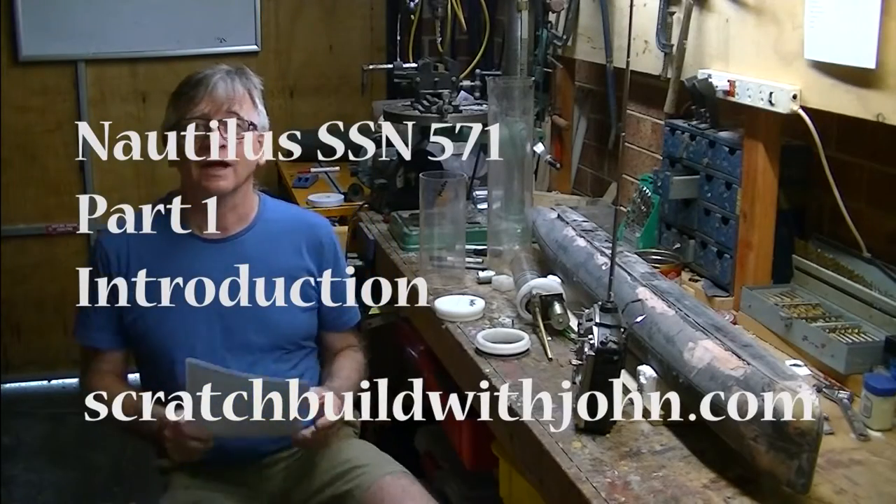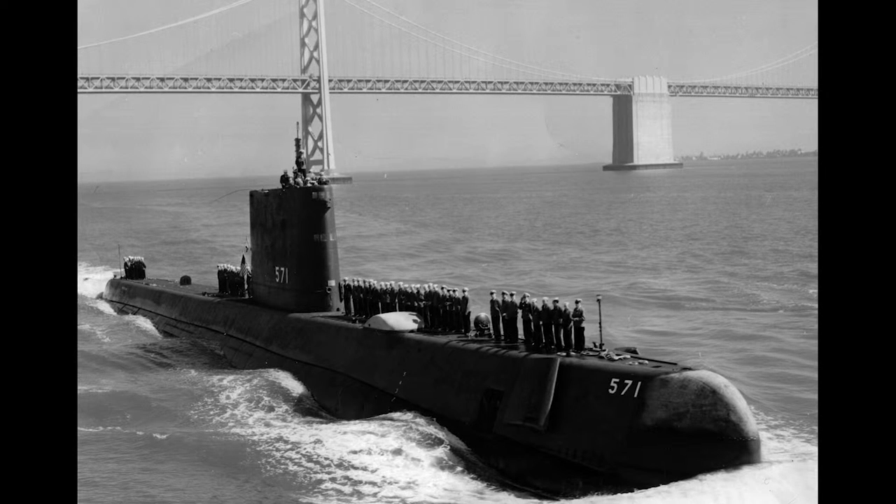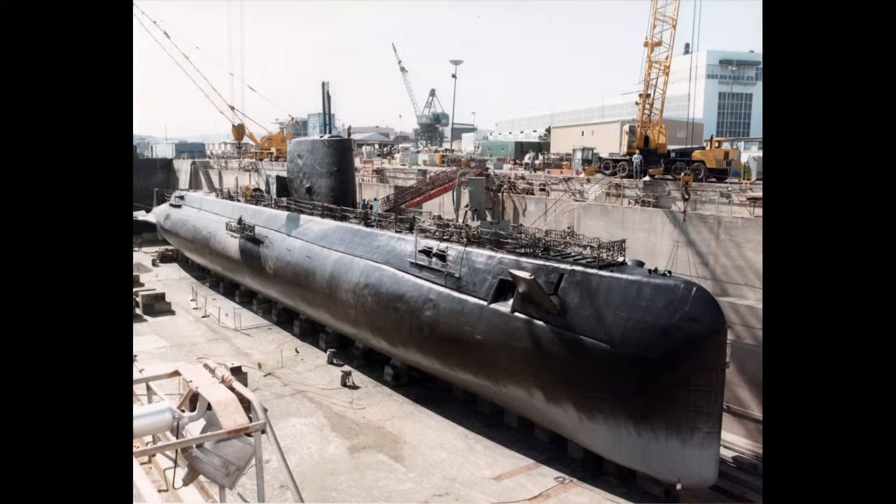Hello everyone. Nautilus SSN 571. I'm going to do a build from the ground up. I'm going to show you how it's all going to go and I think it's going to be really exciting. I love doing this stuff — I like building them and I also like doing the videos.